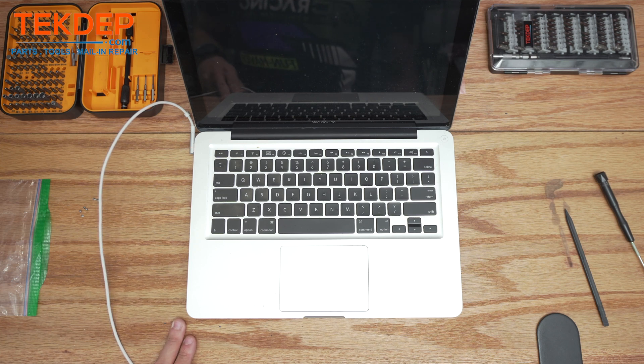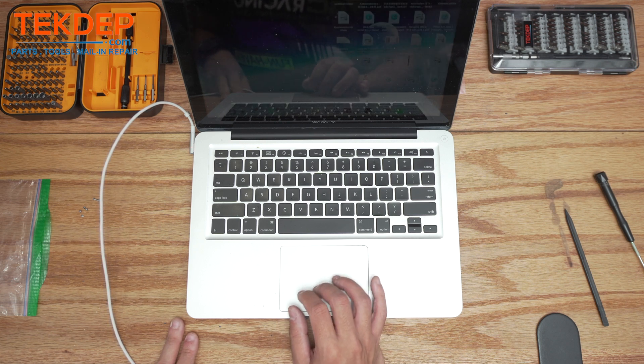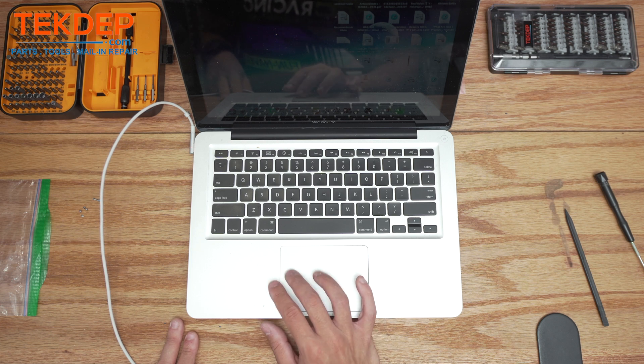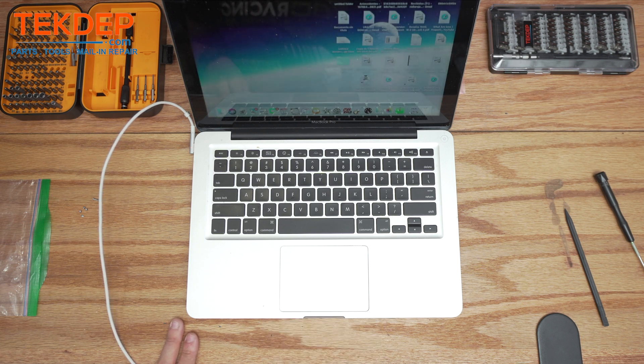The screen came up — let's turn the brightness up so you can see what's happening. It looks like everything's good to go. Thank you guys for watching — leave a like, comment, and subscribe. If you have any questions, leave them in the comments below and the community will help. For parts, tools, or mail-in repairs, check us out at TechDepth.com or click the link below. We'll see you in the next episode.